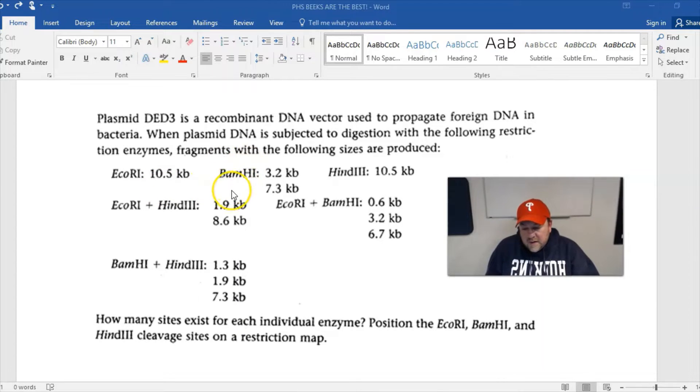Another single digest using BamH1 gives two fragments from our original circle, which tells us there are two restriction sites for that enzyme. And then HindIII also gives 10.5 again — same as EcoR1 — meaning just one restriction site, though the actual restriction sequence is different.